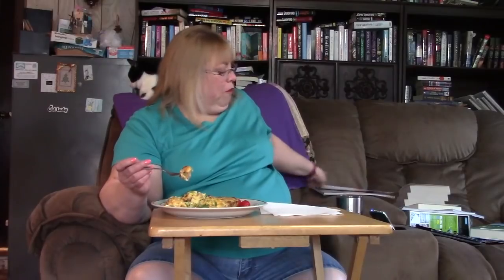You cook it all in a 9 by 12 pan. I'm looking — there's some bacon and some sausage and some egg, and there's cheese all throughout this. I decided to eat some grape tomatoes with this.